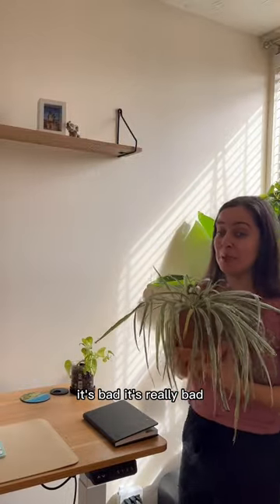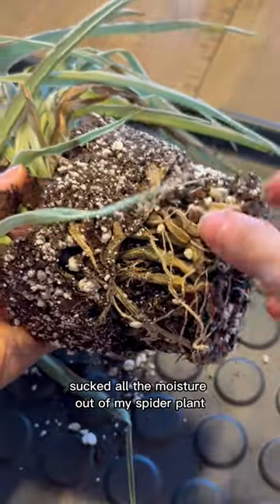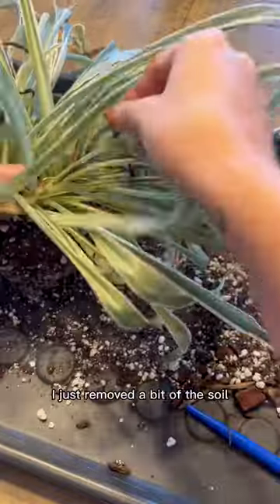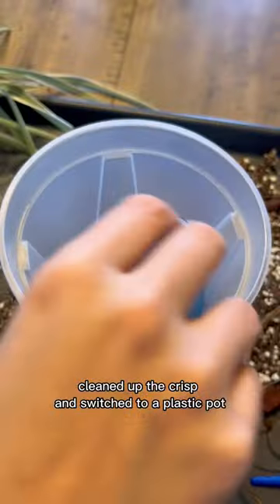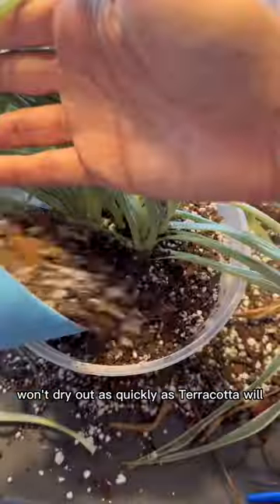It's bad, it's really bad. The terracotta pot sucked all the moisture out of my spider plant, so it's time for a different home. I removed a bit of the soil, cleaned up the crisp, and switched to a plastic pot — used a clear pot so I can watch those roots. Plastic won't dry out as quickly as terracotta.